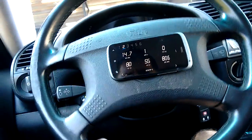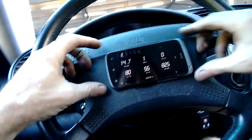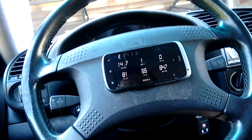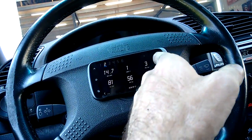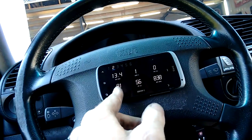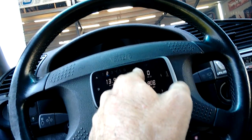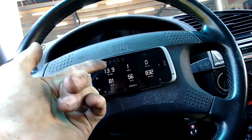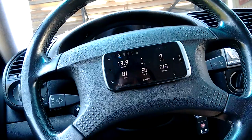Now the ECU Master has a Bluetooth app where you can use a phone. I've just stuck it to the steering wheel there so you can see what's going on. We've got RPM, we've got throttle position, we've got coolant temp, we've got air temp, and you can see what gear we're in. And this is our AFR. We're pretty stable at about 13.9 at the moment.